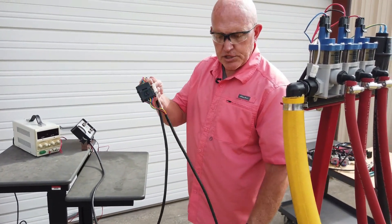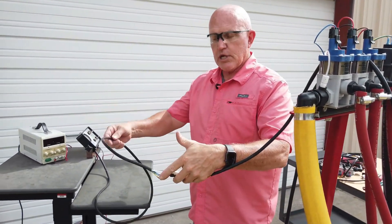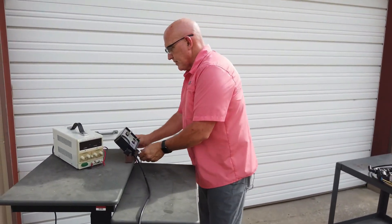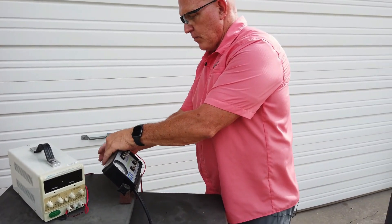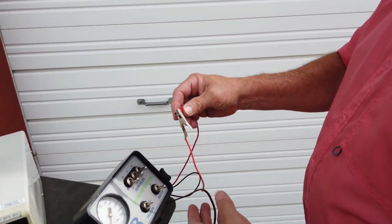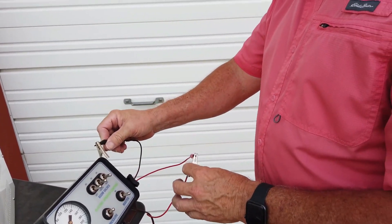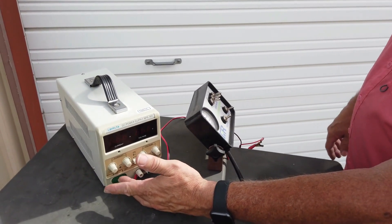This union basically connects the two tubes at that junction. The spray harness stays with the sprayer, this stays with your tractor — that's your break point. The next step is to make sure you get your power cable connected: red goes to positive on your battery, and the brown goes to the negative.